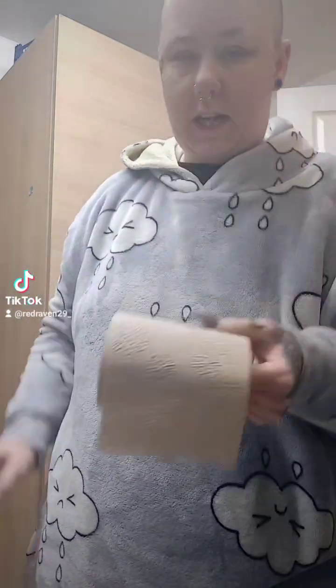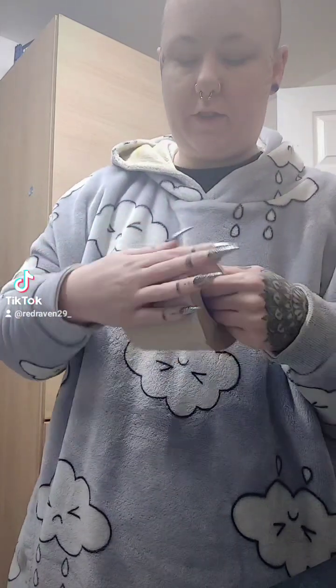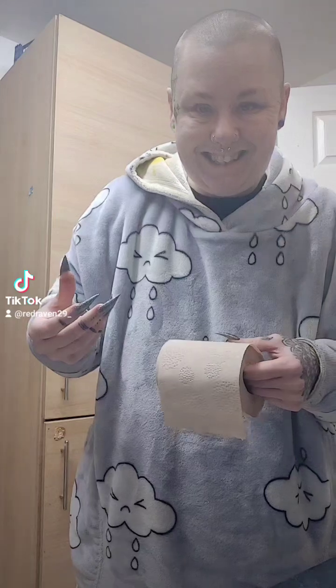Using this feels exactly the same as normal toilet paper. It is a bit rougher in feel — the texture of it is a bit more rough, but it's still soft at the same time. It is a bit more dense, if that makes sense.